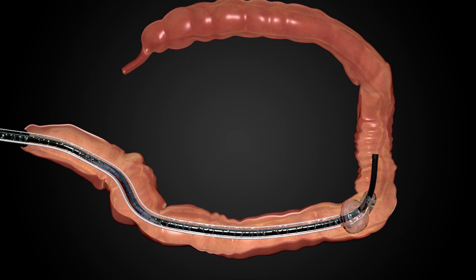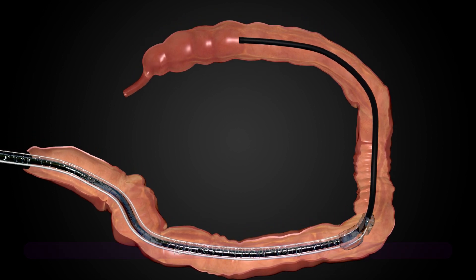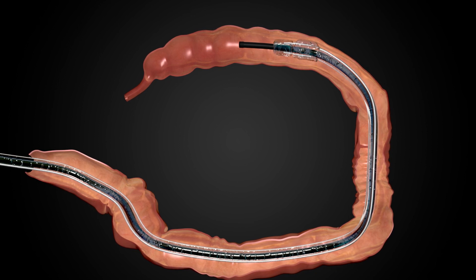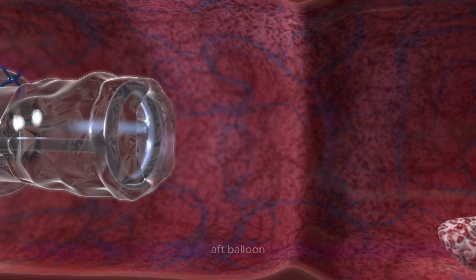Used in tandem, the endoscope and DiLumen can effectively reduce tortuous anatomy as the clinician navigates to the cecum. A reduced colon enables better control of instruments and the endoscope during therapeutic procedures.